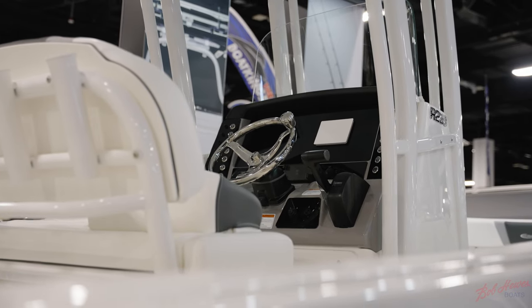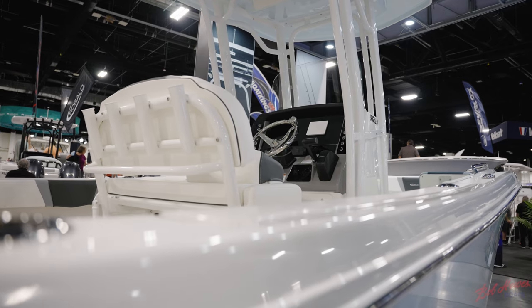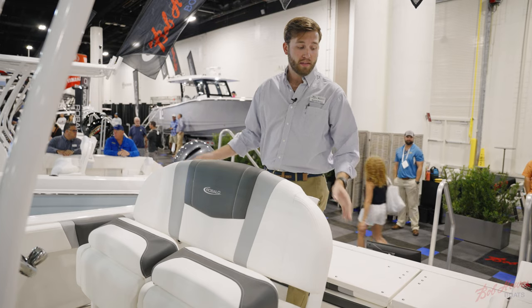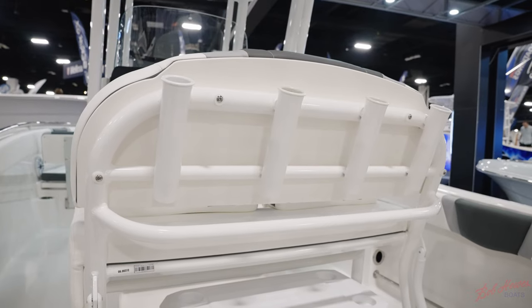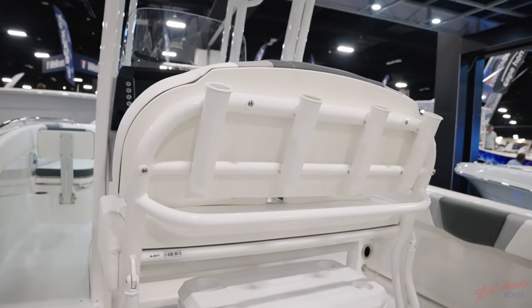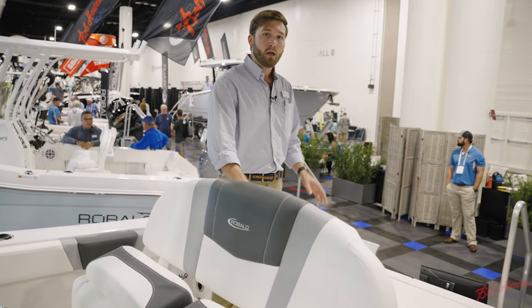This boat features a leaning post with twin flip-up bolsters, dedicated storage for a 70-quart cooler, and four rod holders across the back. In the aft cockpit you have under gunnel rod storage to port and starboard with stainless steel tow rails and bolsters for comfort when reeling in a fish.